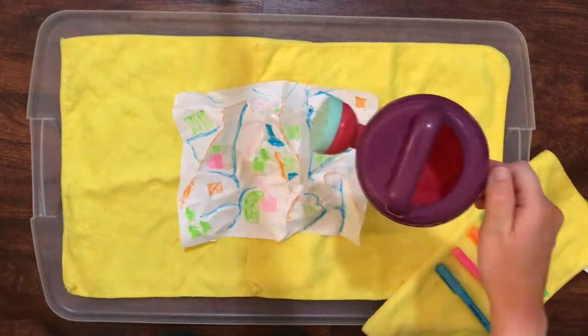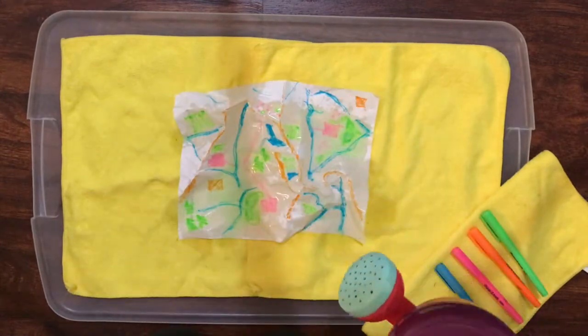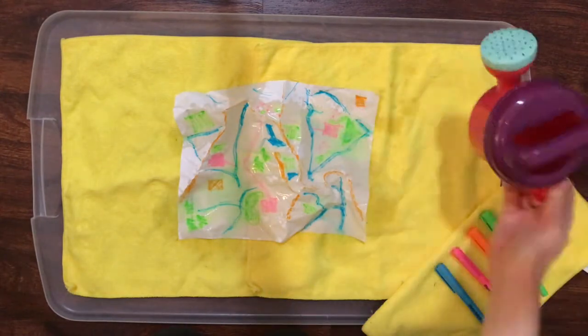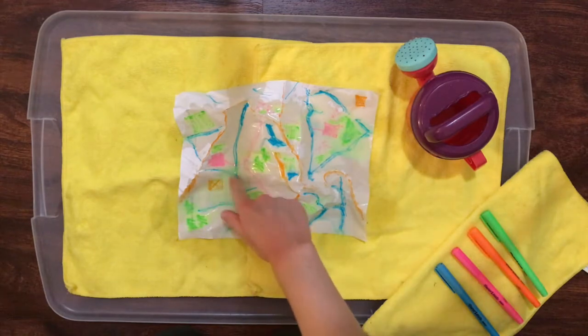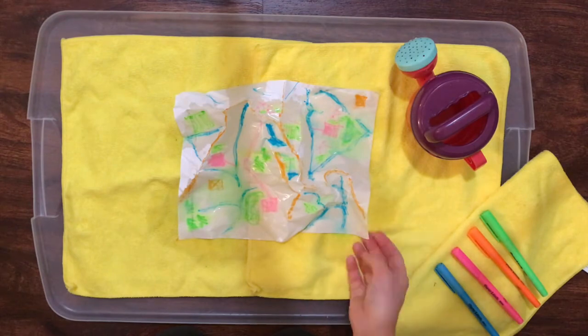Once you're finished drawing, use your watering can or spray bottle to make it rain gently over your watershed. What do you see? I'm seeing the rivers and streams forming again, but I'm also seeing the ink from the other markers washing away into the water. That ink represents things left on the ground that are picked up by rainwater and end up as pollution in our streams, rivers, lakes, and oceans.